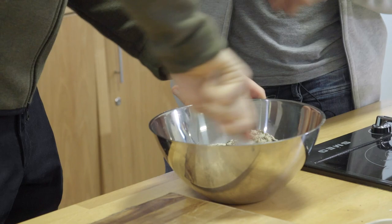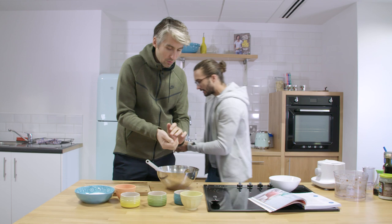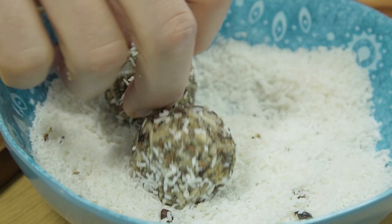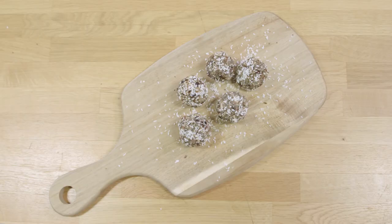It looks dry. Give that a little mix. We're going to start making them — roll them into little balls. Press it all together. And then this is the desiccated coconut, so it gives it a nice little coating. A snowball — just give it a little push in there. And there you go. And you've got loads of energy in there.